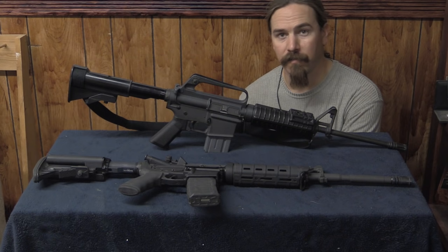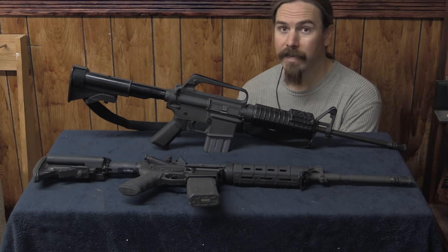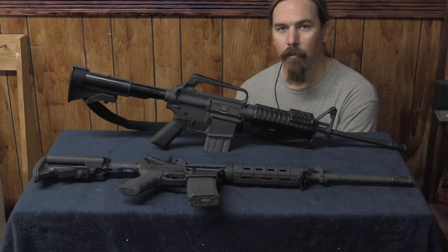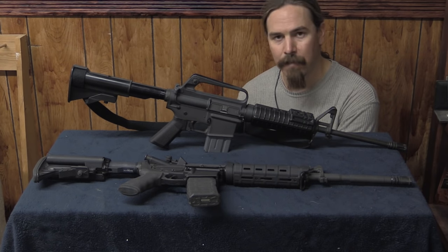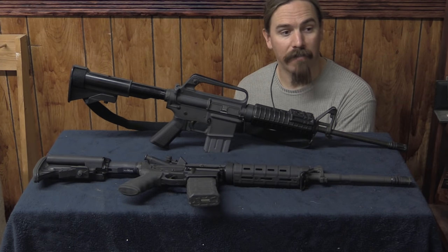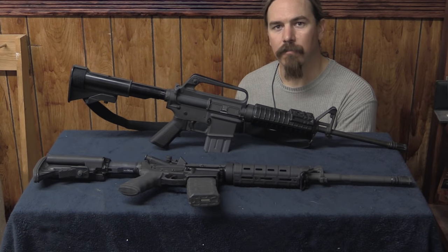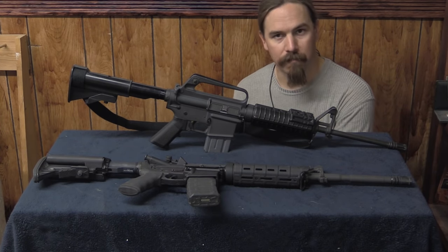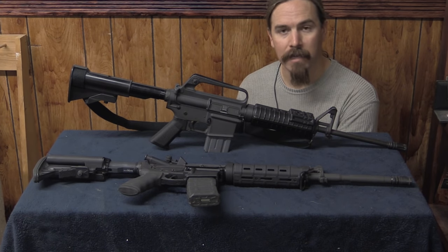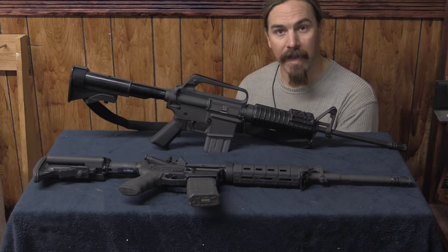We'll start with the AR-15/M16 rifles. The weapon you find in the field may not look exactly like any of the ones you see today — the chances are it won't. However, what you need to be able to do is identify which family of rifles the one you have found belongs to. If it is any of these four that we're going to go over, you'll know how to unload and clear it. What we have to do is remove the magazine and then open the bolt. This ensures that there are no cartridges in the feeding mechanism, and that there is no cartridge chambered and ready to fire. Once you've done that, the weapon is safe.